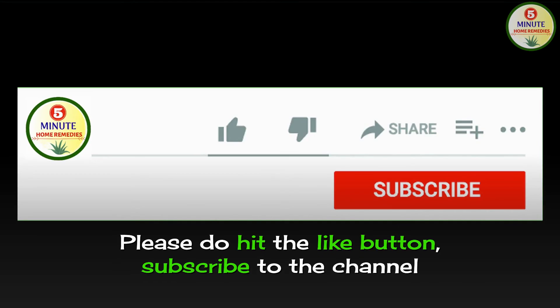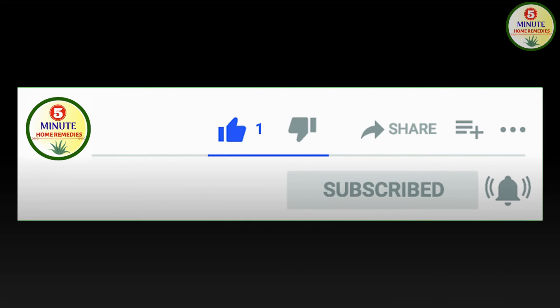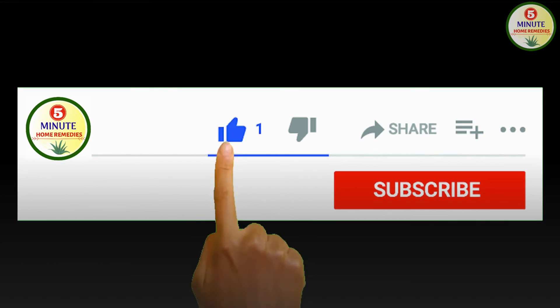Please do hit the like button, subscribe to the channel and press the notification bell for regular updates. See you in the next video. Till then, stay healthy and stay blessed. Thank you.